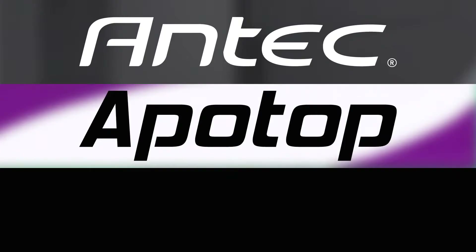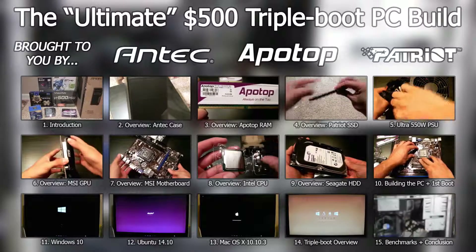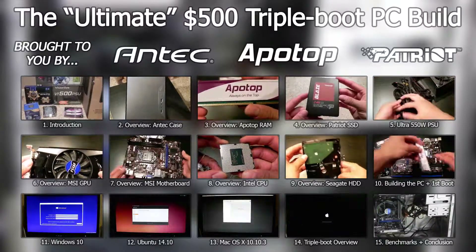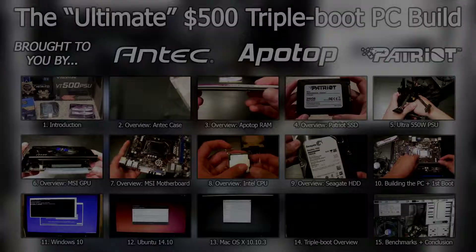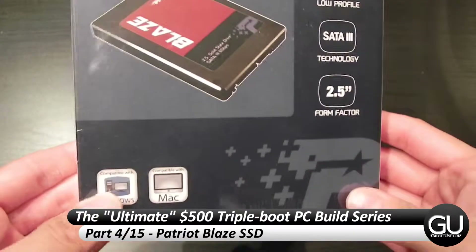This PC Build series is brought to you by Antec, Apotop, and Patriot Memory. Hello everybody, it's Brian for GadgetUnit.com, and it's time for part 4 of my $500 PC Build series.